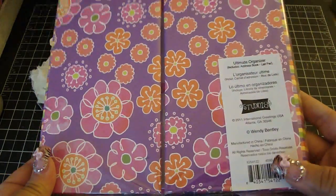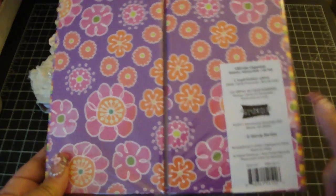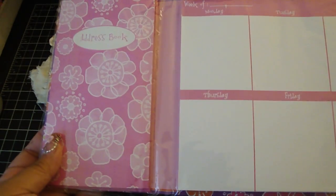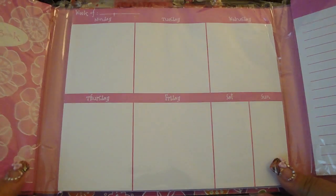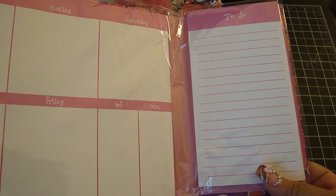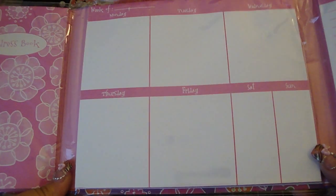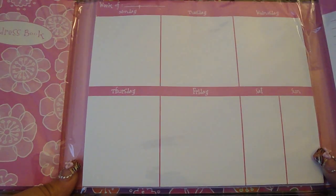It's by Studio 18 and it comes in all these different designs. What I really loved about it was the gatefold opening — so it opens up like this. On the left side you have an address book, in the center there's a weekly calendar, and then on the right there's a to-do list. This is perfect for your home office, your scrap room, or even your work office.